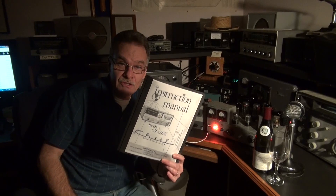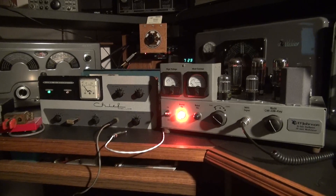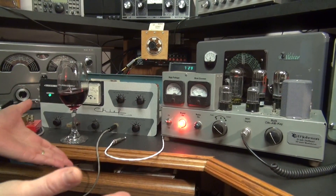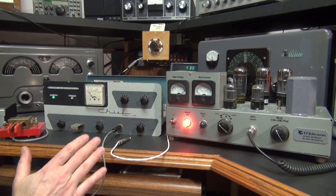Welcome to another fine episode of the Hammered Ham. Terry here with a Globe Chief Deluxe transmitter, primarily intended for CW but I'm going to show you some other cool things that this little radio can do. But first, get rid of the manual — the Hammered Ham really can't operate without a good bottle of vino. Now let's go over to the Globe Chief.